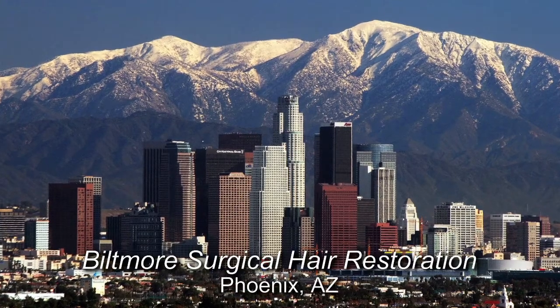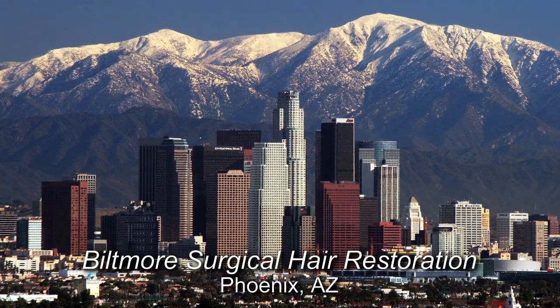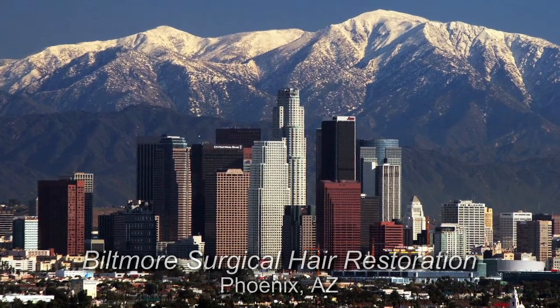I have been doing FUT, which is a strip surgery procedure for hair transplants, since I began 12 years ago. Over the past few years, FUE, which is Follicular Unit Extraction, has become very popular.